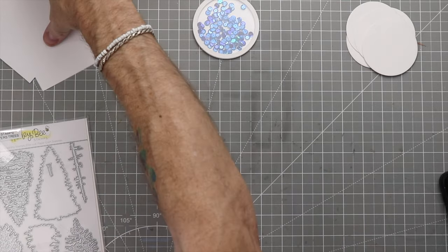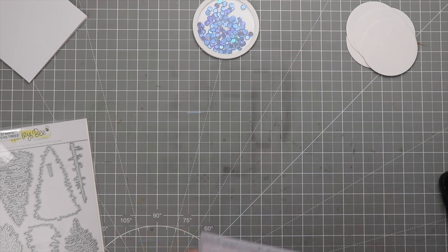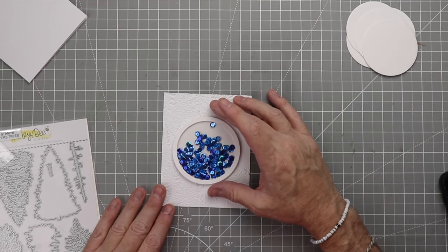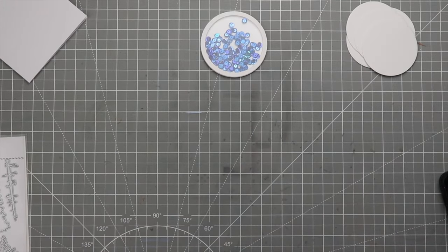Now we're going to use my favorite embossing folder in my entire life — and probably in my entire future. We'll put that through the die cutting machine, and there we go. I love this embossing folder; I cannot get enough of it.